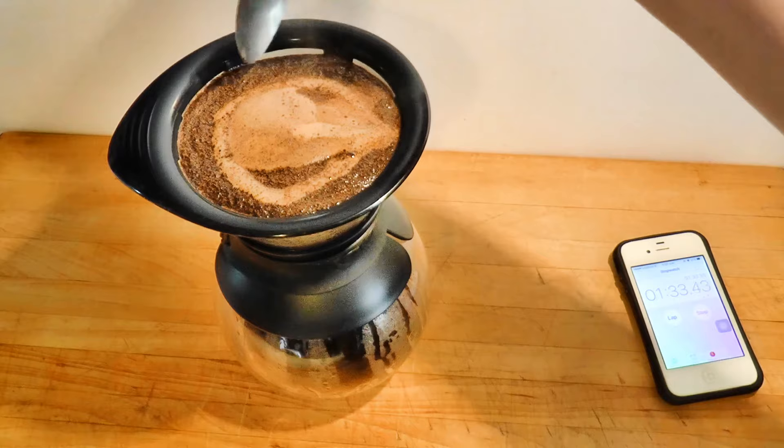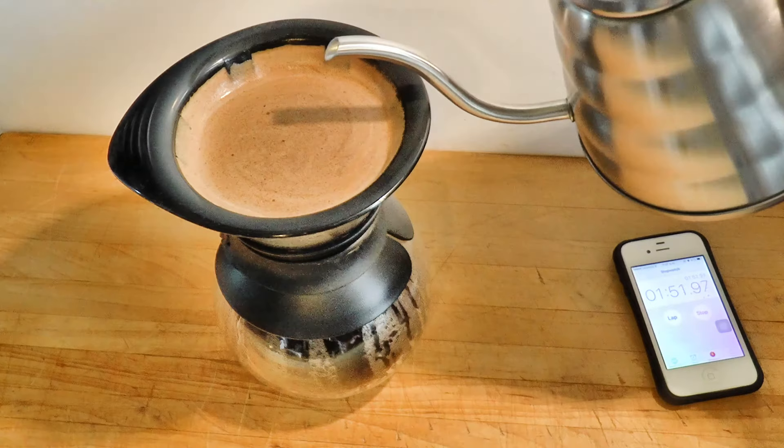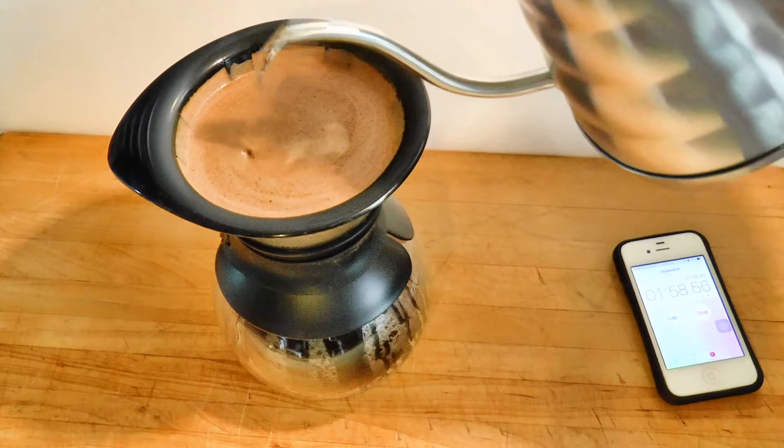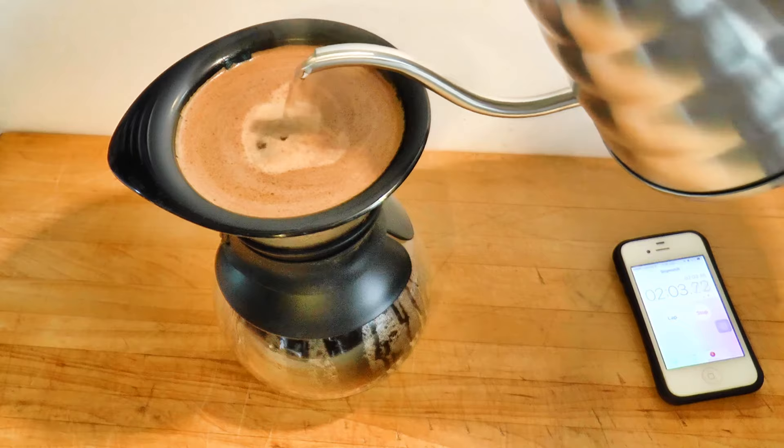Scoop around, then stir gently, but not deeply. Notice that the spoon's depth is quite shallow here. There's a bed of coffee below, and you mustn't disturb it. Do this only once. The coffee needs to settle so that water can pass through the bed at an even rate and extract properly. You want a steady center pour.